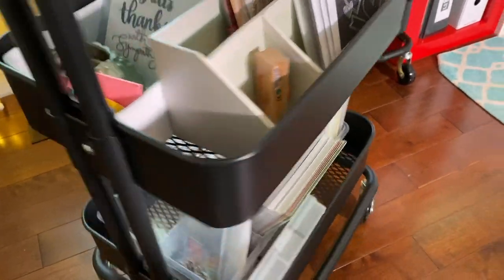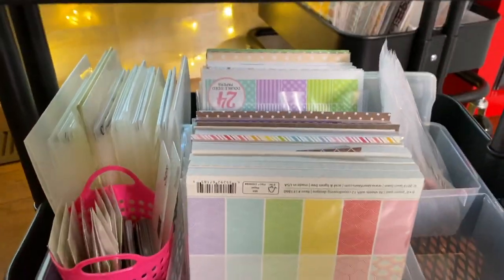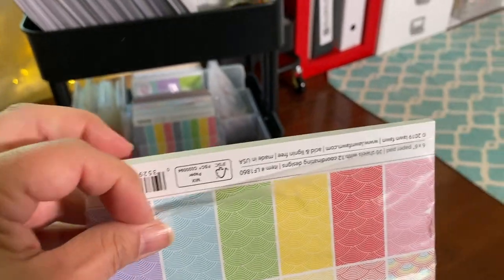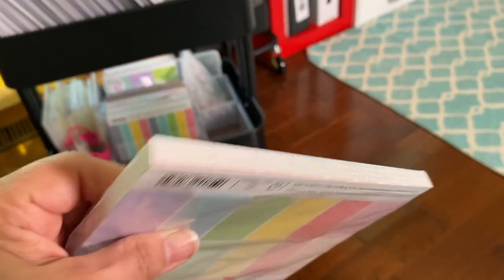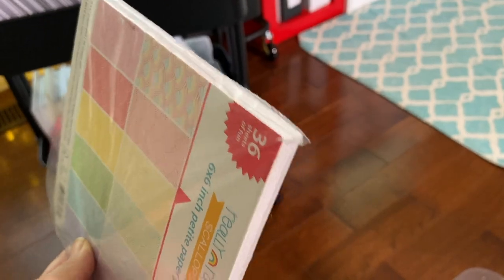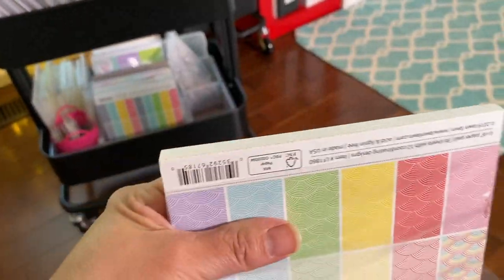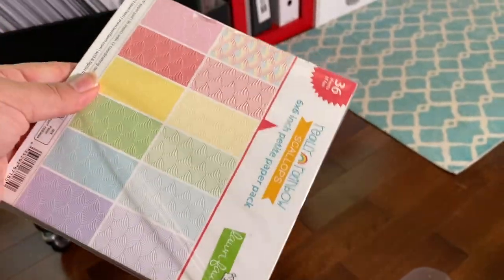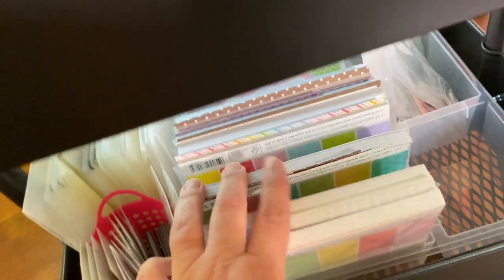Now moving down to the third tier — the bottom tier. This holds mostly my card making six-by-six paper pads, mostly Lawn Fawn. I store them in sandwich bags with the Ziploc tops cut off, so any scraps stay contained. When I'm using one I pull it out, use it, then stick any scraps back in the pad and back into the baggie. You can see some scraps sticking out of one — that shows how it keeps everything contained.